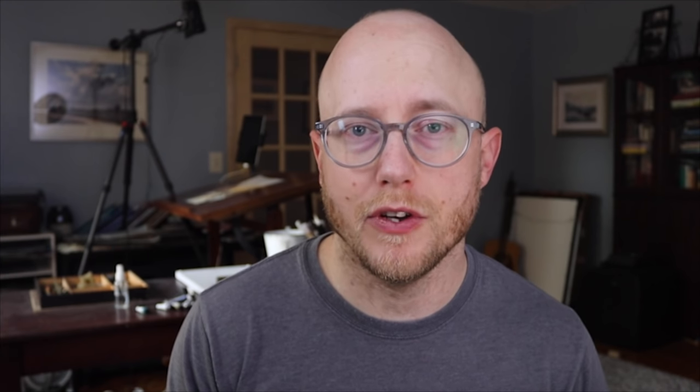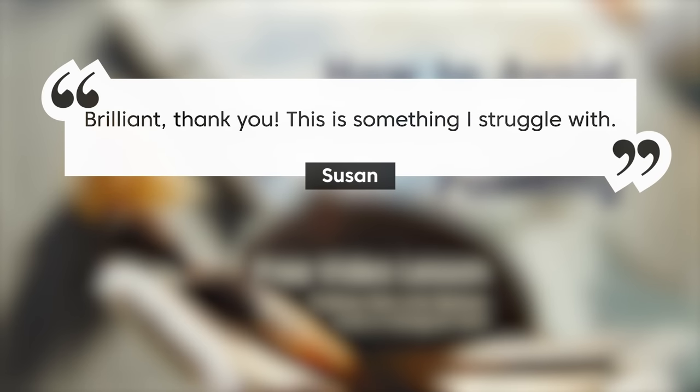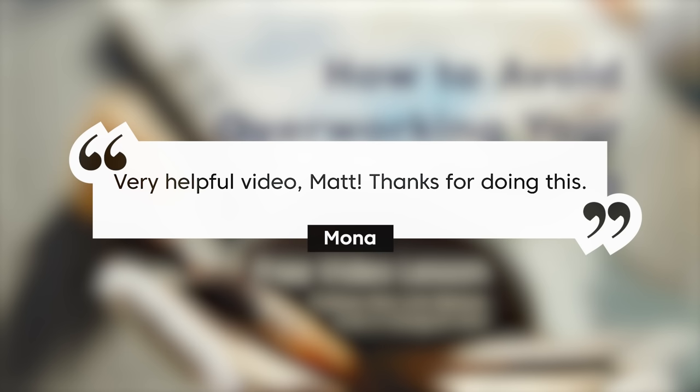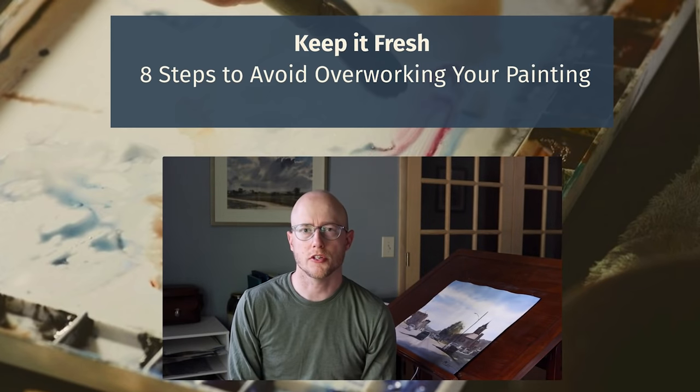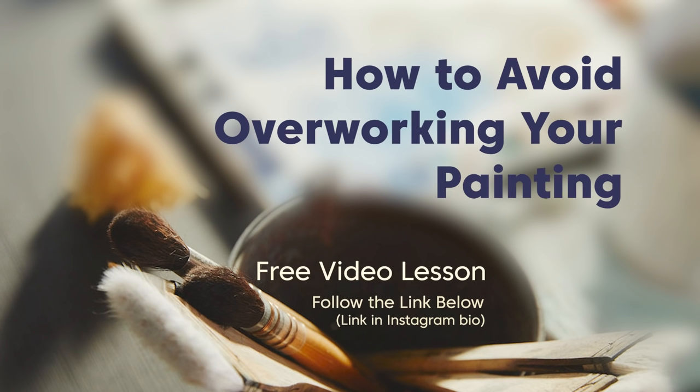I think it's important that you find what way you are most comfortable to paint and do what works for you. Before you go, I wanted to mention my free video lesson, 'How to Avoid Overworking Your Painting' — you can follow the link below or find it in my Instagram bio. I've gotten some really good feedback from this lesson. It addresses something I had to work through quite a bit when learning watercolor — overworking my painting. I talk through eight different tips to help you avoid that.